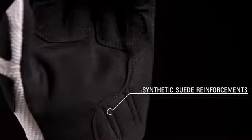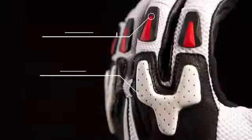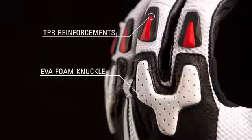Synthetic suede reinforcements on the palm enhance abrasion resistance and durability. EVA foam on the knuckles and TPR details aid in shock absorption and added protection.